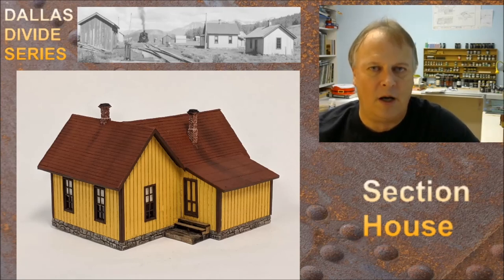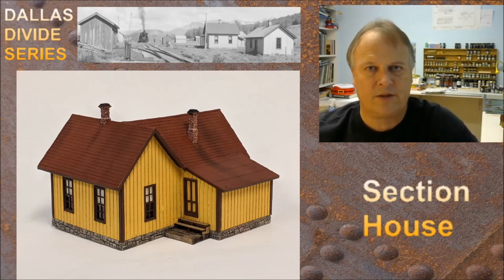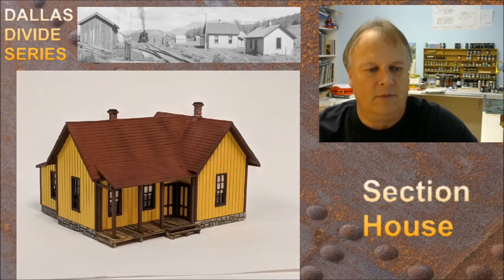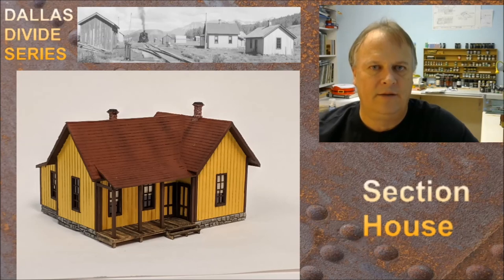That's it for this kit build. I'm on to the next one. I've got a couple of different series going — building stuff for the Dallas Divide series, plus Ophir, plus Vance Junction. I also have another kit for another series that I'm not going to reveal yet — it's kind of cool but I've got enough going on right now. Again, my name is Michael McCarvel. There's stuff in the notes below — links, my website, YouTube channel, Facebook group, Patreon group, and the colors used. I will see you guys on the next episode. Thanks for watching, take care.